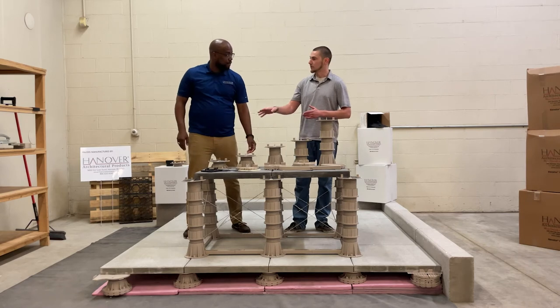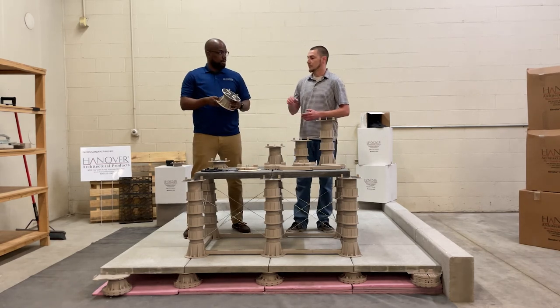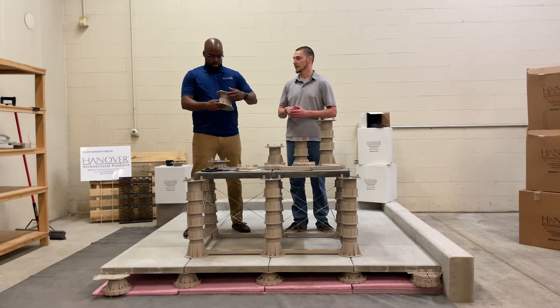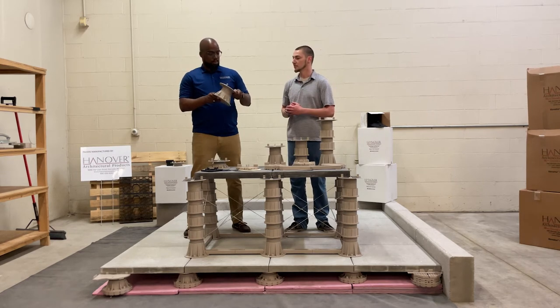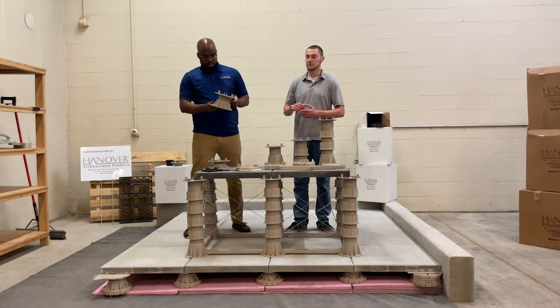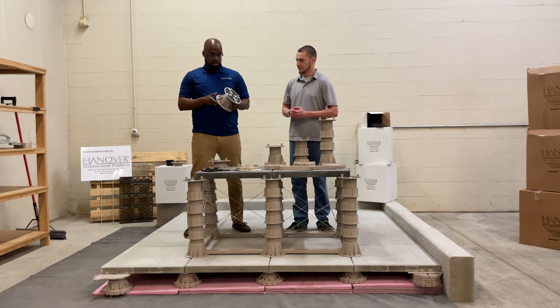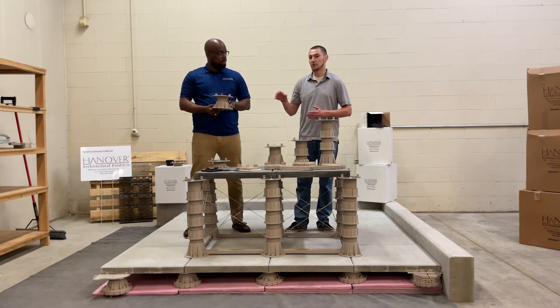For heights higher than three inches, we have a three-inch base, three-inch top pedestal that ranges from three inches to four and three-quarters of an inch. It has the same type of design — the base and the top go higher in elevation — with the same minimum thread insertion. That gets you to about four and three-quarters of an inch.